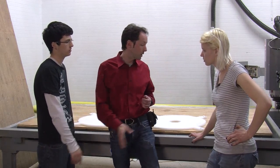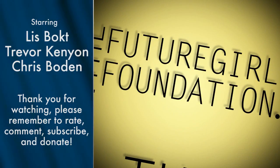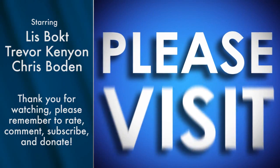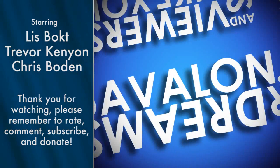Thank you for coming. Thank you, Moose, for cutting. You guys have fun. I'm Chris, that's Moose, that's Trevor. We'll be back next week with more fun on the Trevor Tesla Coil Project. Until then, we'll see you next time. This video was made possible by a grant from the Future Girl Foundation and by thousands of private donations from members and viewers like you. Please visit thegeekgroup.org for more information on how you can donate and become a part of our dreams of Avalon.